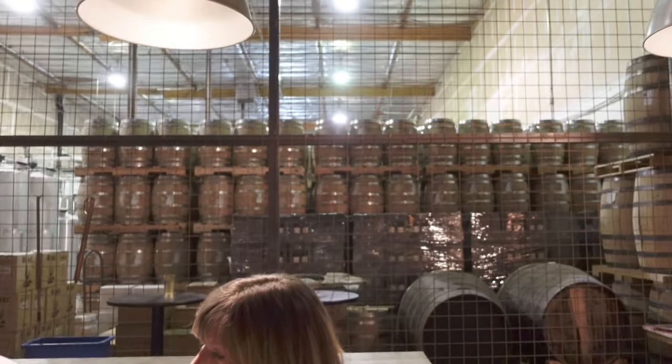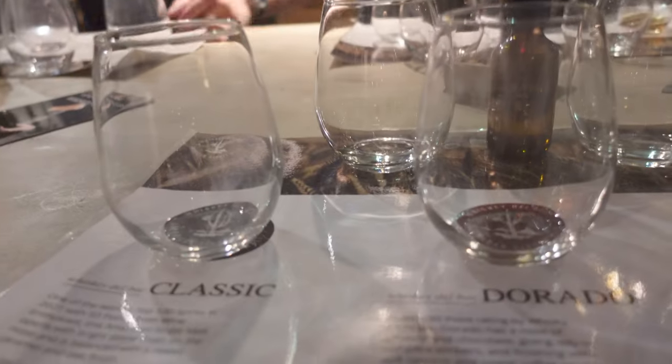The entire process is done in the same facility. They malt in-house, mash in-house, ferment, distill, and barrel age all in this one building. So every bottle you've ever had of Delbock came from right here. That's awesome — very awesome, especially given the many bottles we've had.